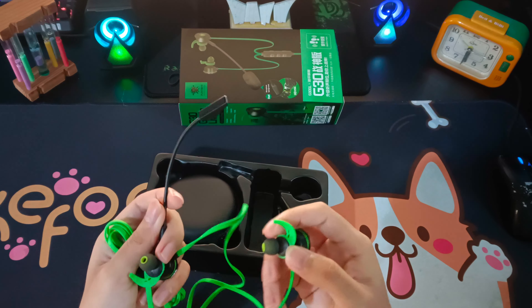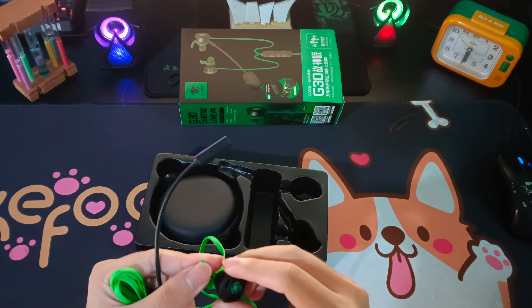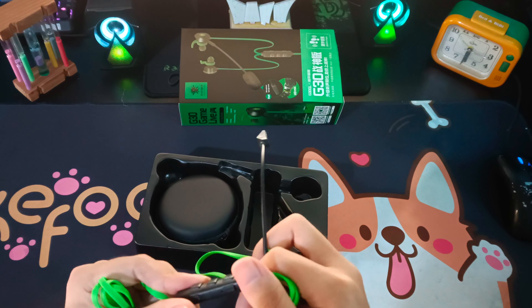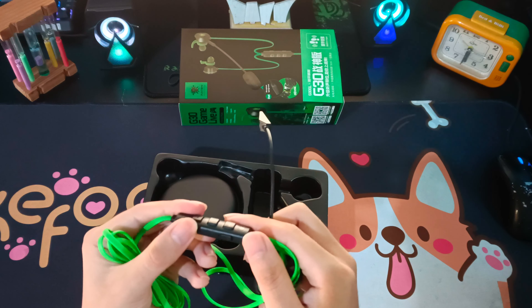Tai nghe gaming nhìn trông khá là đẹp luôn nha các bạn. Mút tai thì khá là êm và mềm, đeo vào không sợ bị đau tai. Còn đây là các phím tăng giảm âm lượng và các phím điều khiển, có cả phím live với lại phím game nữa.